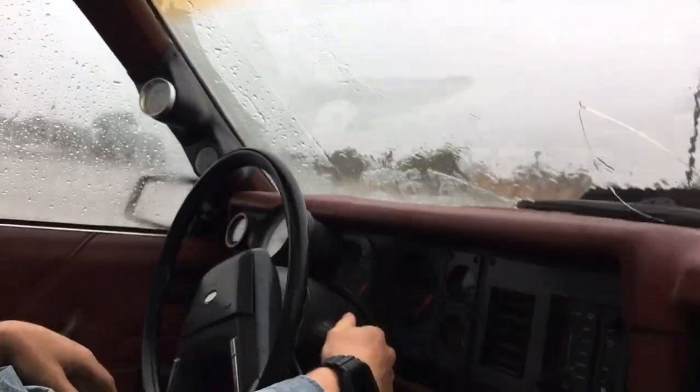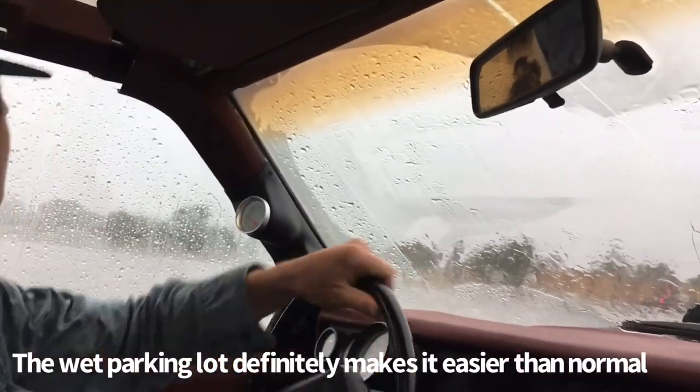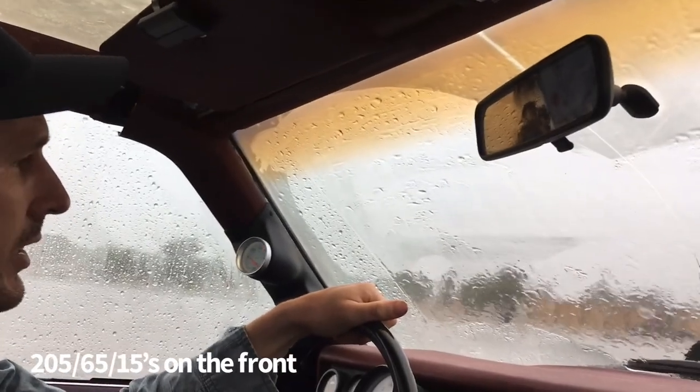Alright, we'll go ahead and see how this thing steers. It steers pretty tough when you're not moving — y'all probably expected that.